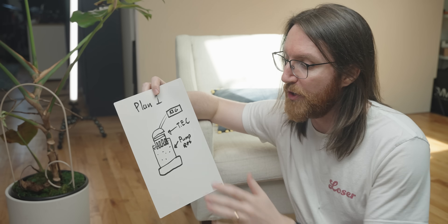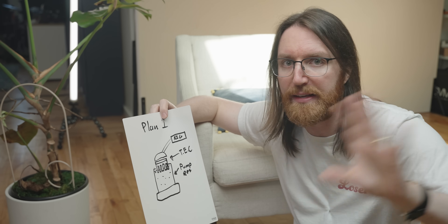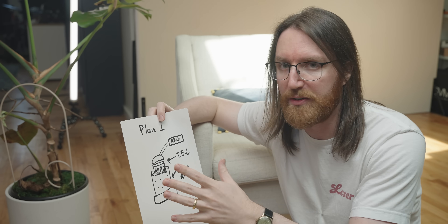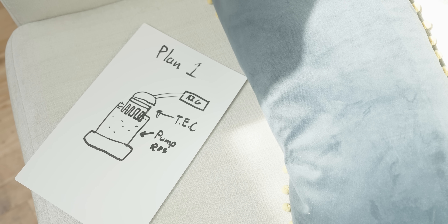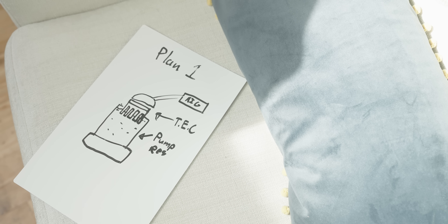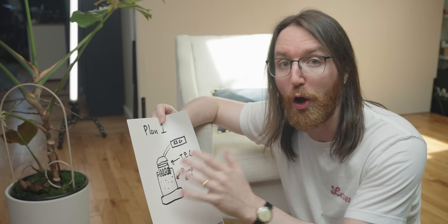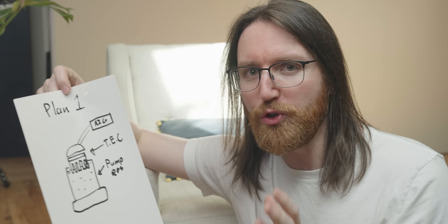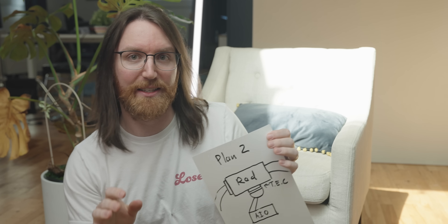The question is how do we get the Peltier to interact with the liquid inside the loop. Plan number one was to use an AIO to cool the hot side of the Peltier so it removes heat from the loop, then add a heatsink to the cold side and dip that heatsink into the reservoir of the custom loop, increasing the surface area contacting the liquid. But I'm not a huge fan of this idea because it's just going to lead to me electrocuting myself.